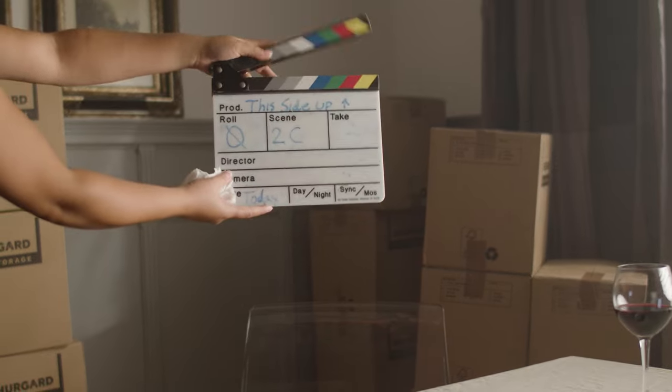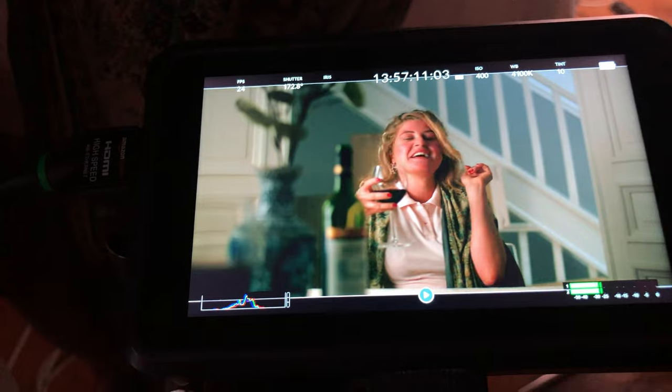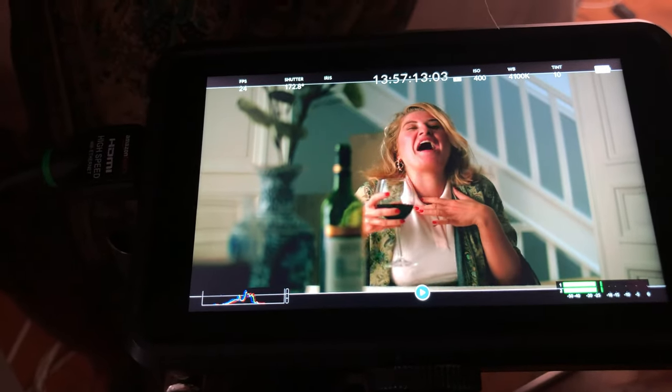After adding a bit of fog to the scene, we were ready to shoot. When it comes to the colors, I also shot with a LUT on my monitor so I could see the estimated colors on set.